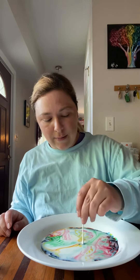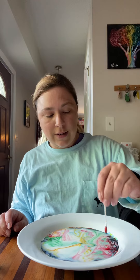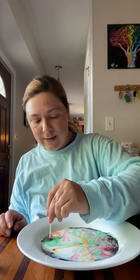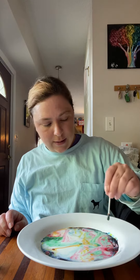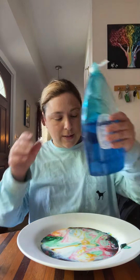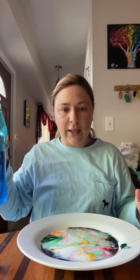You see that? How cool is that? And if I mix the detergent, it makes different reactions everywhere. Cool, right? And add a little more detergent to the edge and see what happens. Look at the swirling.